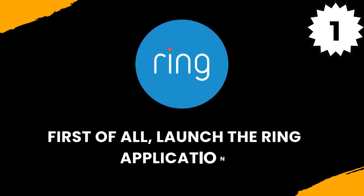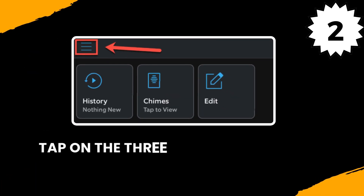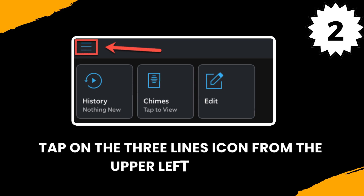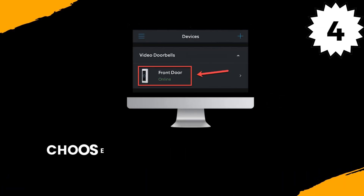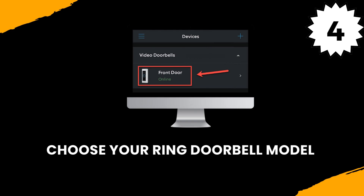First of all, launch the Ring application. Tap on the 3 Lines icon from the upper left corner. Click on the Devices option. Choose your Ring doorbell model.